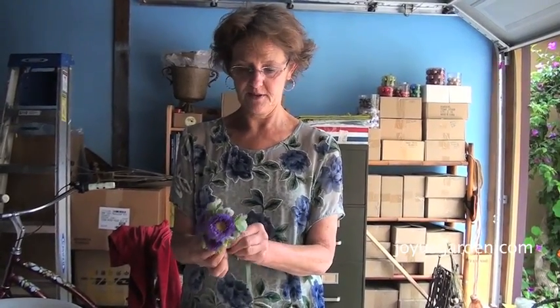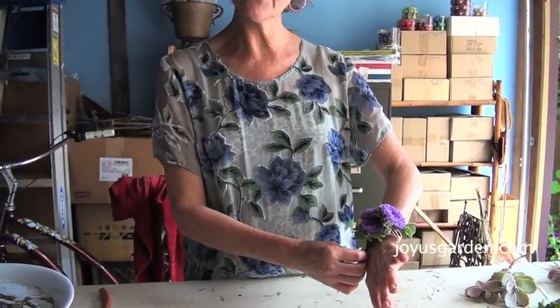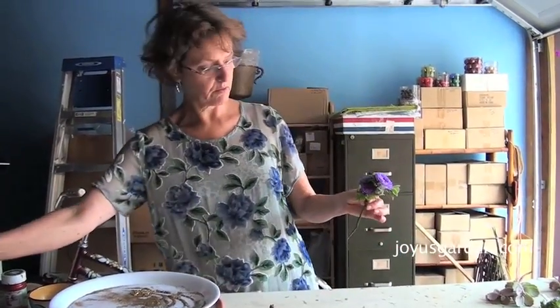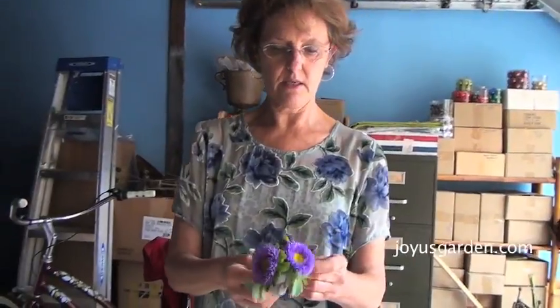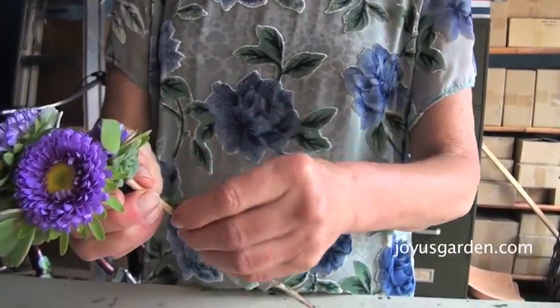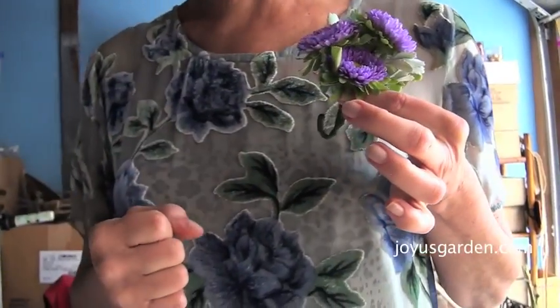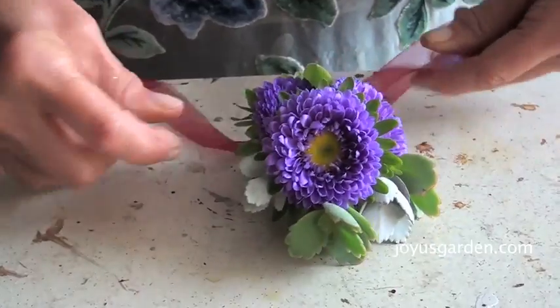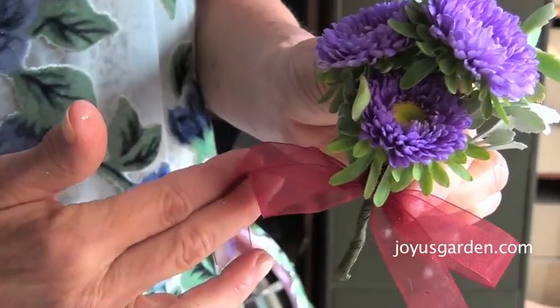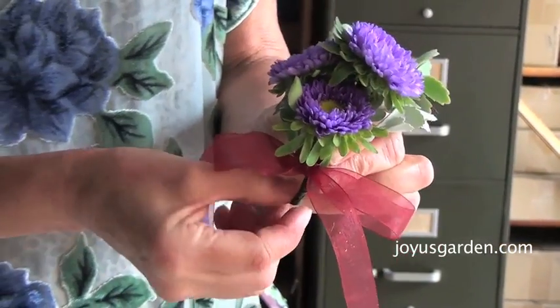This way maybe you can do one or two of your own. The corsage can be worn on the wrist or you can pin it on a purse — that's oftentimes what you do. But if you wanted to add a ribbon tail, you can take something like this and curl it up like this, or you can just make a very simple bow. You can cut the tails off if you want, or curl the end up.